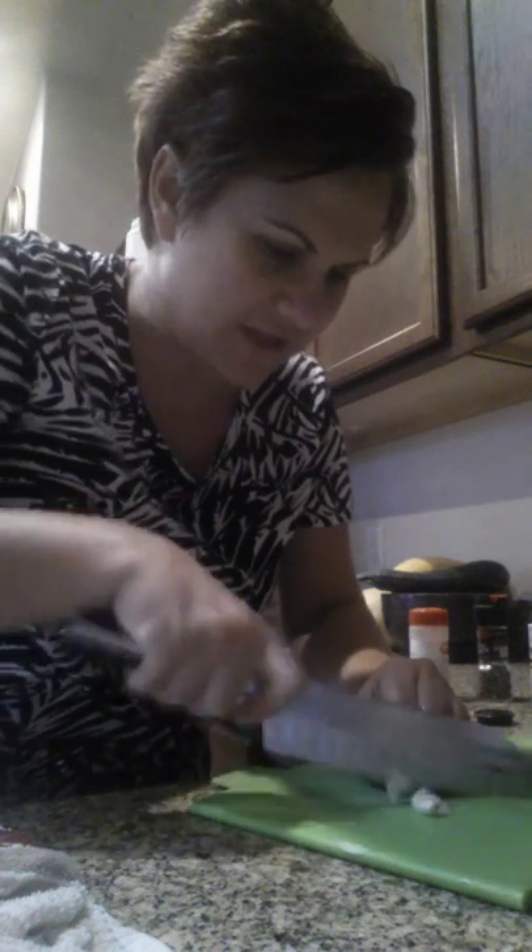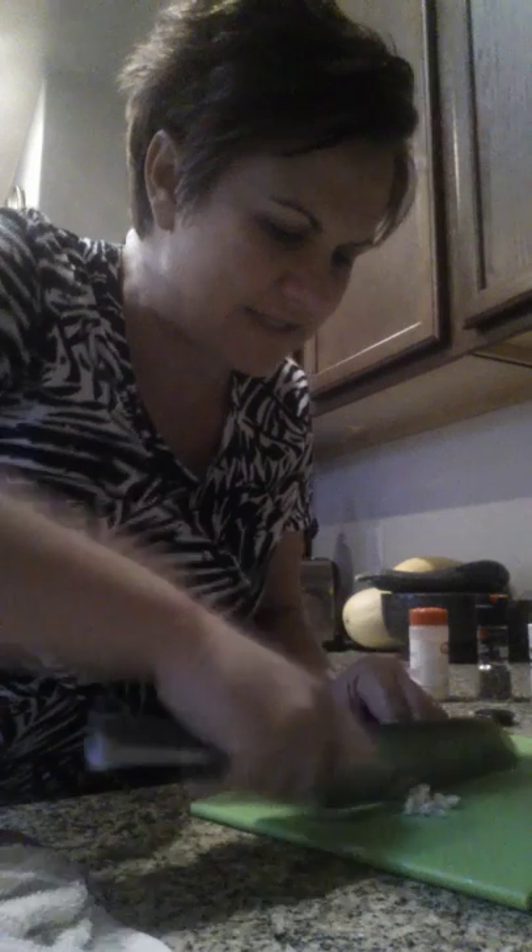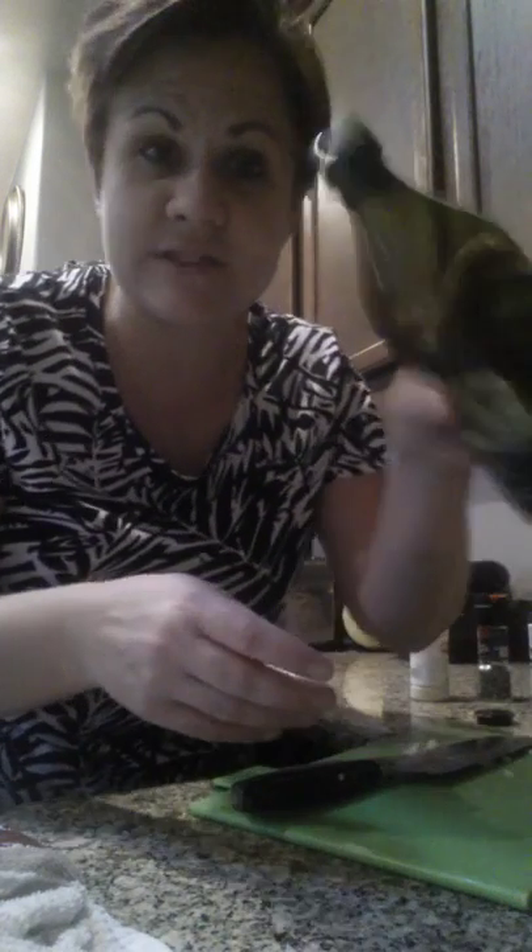You just kind of take your knife like this, go through your clove, and dice it — mince it into little itty-bitty pieces so you can spread it. Then you spread it over your big piece of salmon here.